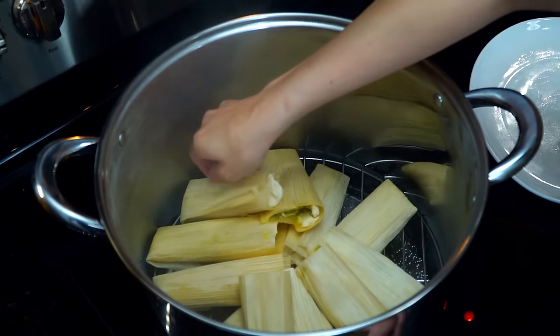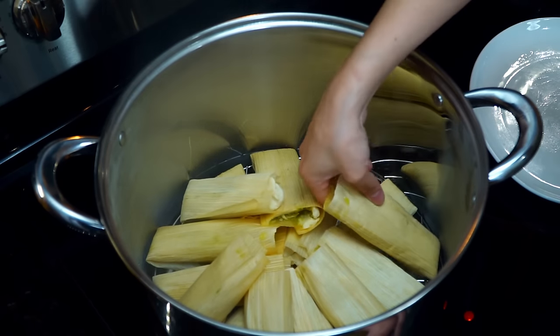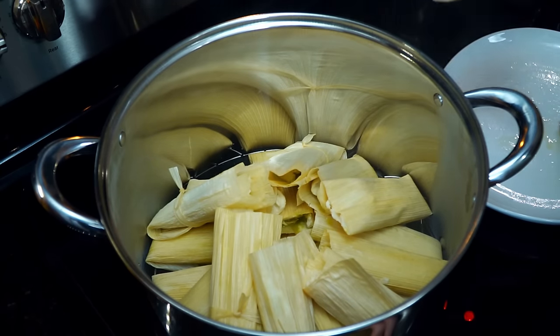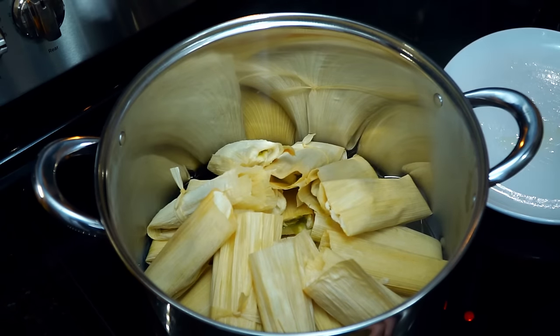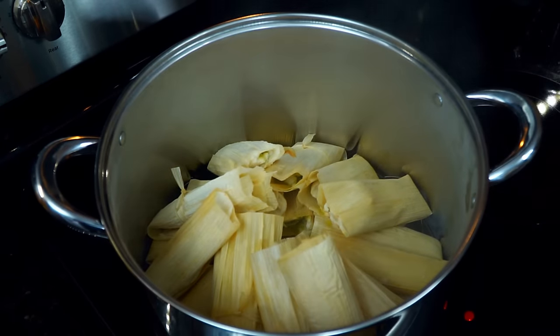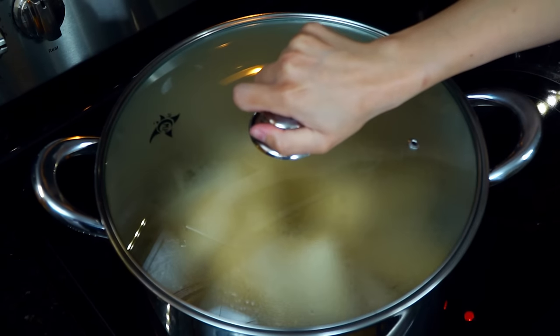Once the water is boiling and all the tamales are in the pot, cover with the lid and lower to medium heat. Allow them to cook for approximately 50 to 55 minutes, or until the dough is still soft but firm to the touch and no longer tastes like raw dough. Check the tamales once in a while to make sure they still have water at the bottom, and add more if needed.